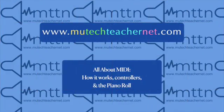All about MIDI: how it works, controllers, and the piano roll. To really understand what MIDI is, I think it's important to understand how it came about. So let's go over a little bit of history.